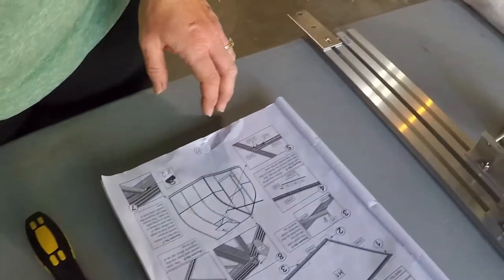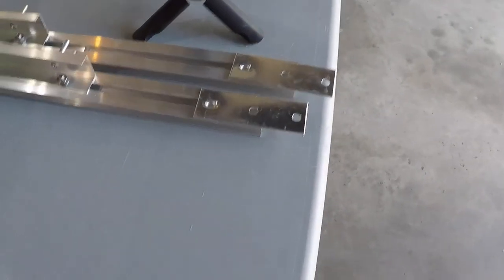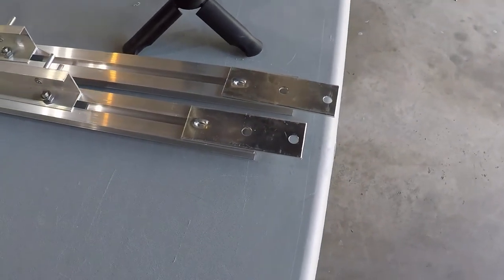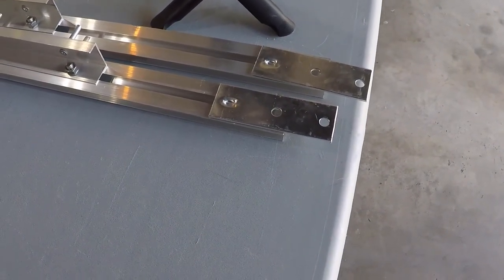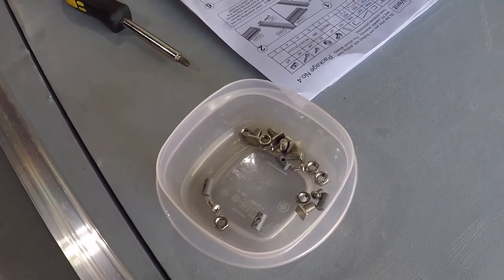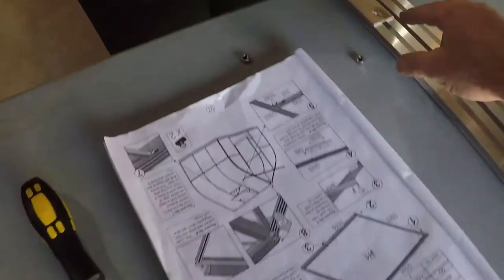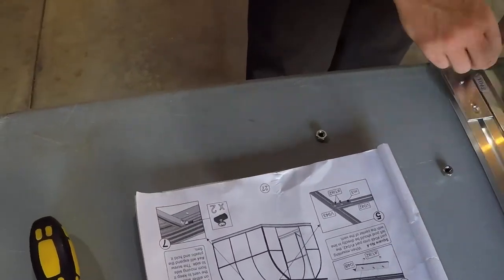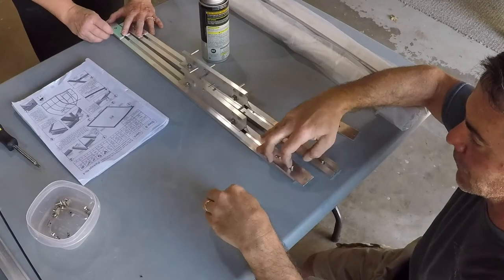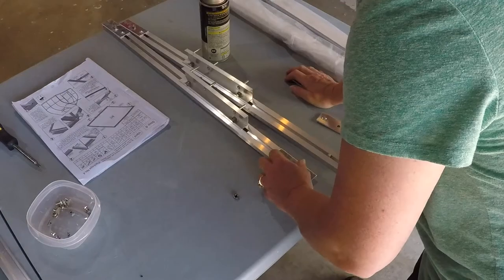It sort of goes like that, and then we can just put the screws in so everything is together. We still have a couple little rubber gaskets and screws that we're gonna need to use later when we actually put it on the greenhouse — from the inside. We need the little screwdriver.